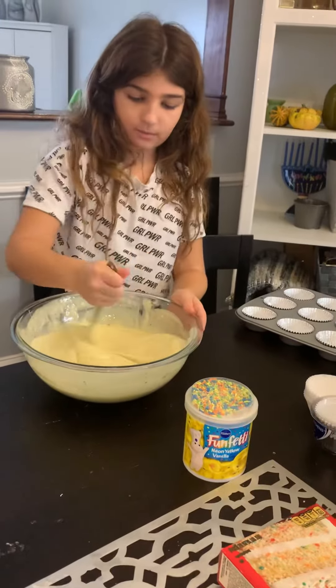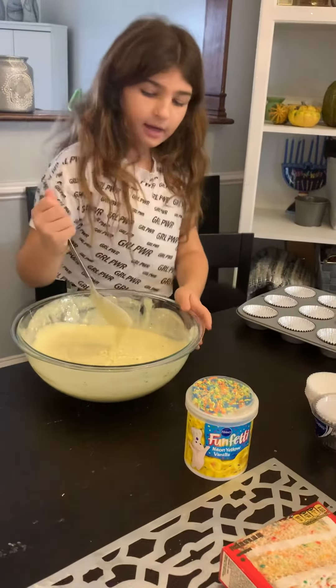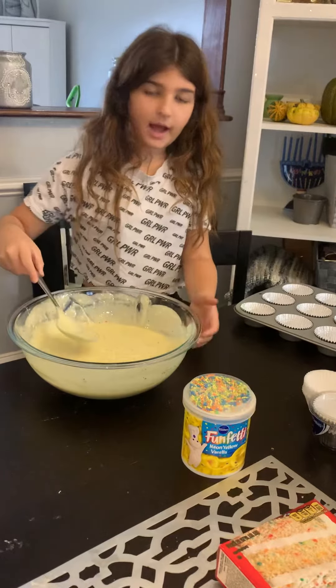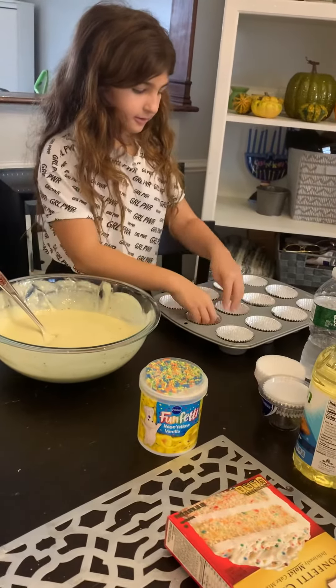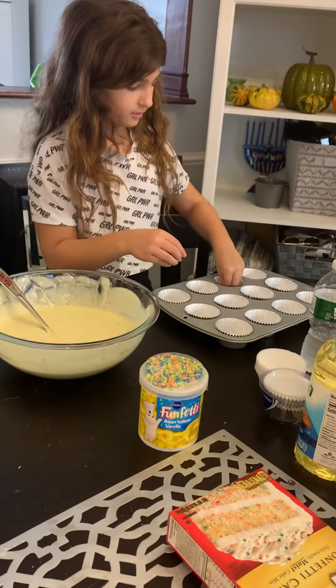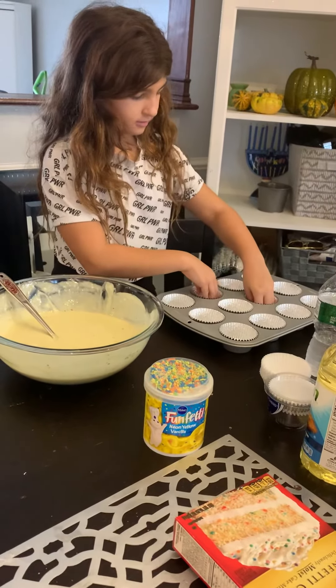So then you want to mix it one more time. Now we've got to test these down, make sure they're set. Let's go ahead.